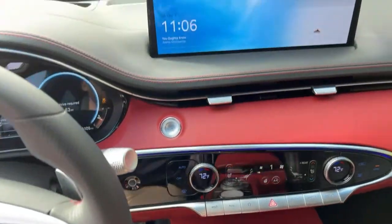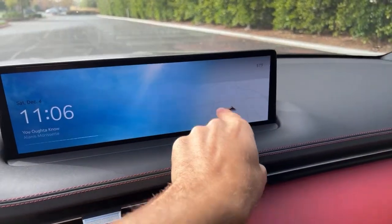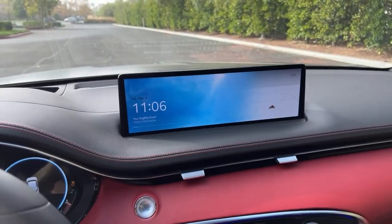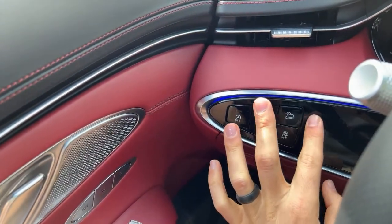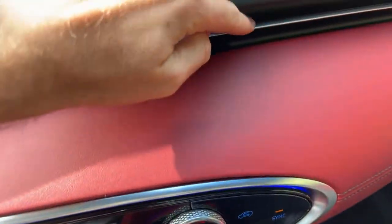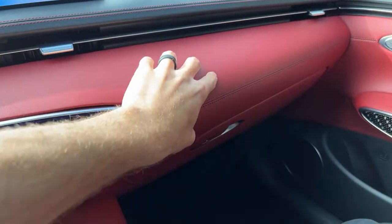Someone asked if CarPlay was full screen — it's not. There's a section of the 14.5-inch screen that takes up about 12 inches for CarPlay, which is plenty. For the creak test: the cabin is very solid overall. There is a small creak on the gloss black trim and some carbon fiber, which you'd expect, but nothing that should be solid creaks.